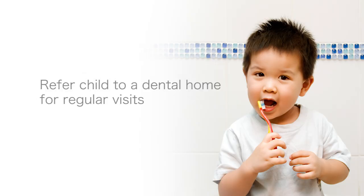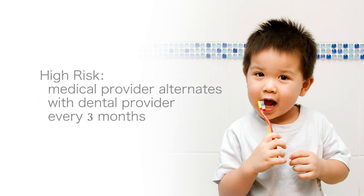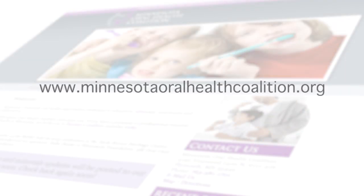The child should be referred to a dental home for regular visits where varnish can be applied at each 6-month visit. If the child is high risk for caries, the medical provider can apply varnish alternating with the dental provider, as these children should receive fluoride varnish every 3 months to prevent caries. Please visit the Minnesota Oral Health Coalition website for parent instructions in different languages, up-to-date information on billing, and other information related to fluoride varnish.